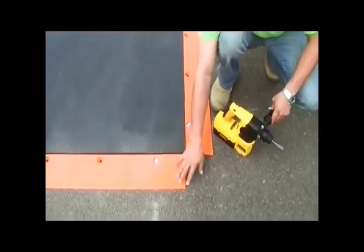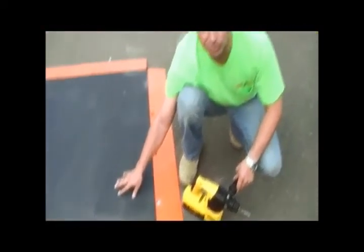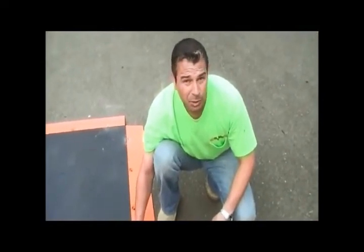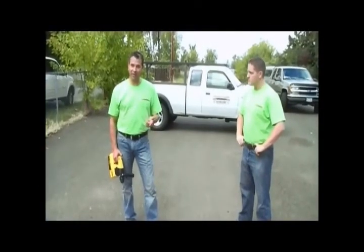Take note also of the clean job site. There's no cold patch that ends up on top of the plate, making for a slippery and dangerous surface. The installation and removal of a plate this size should take between three to five minutes. Removal is the reverse of installation, and we'll show you how quick it is.